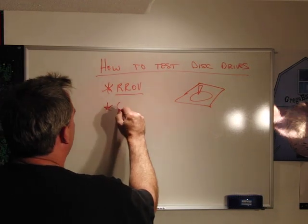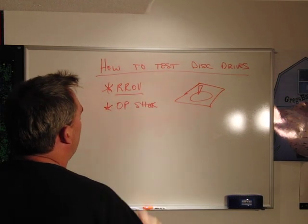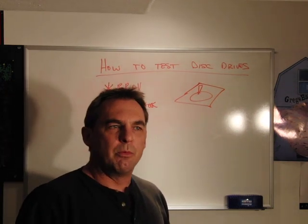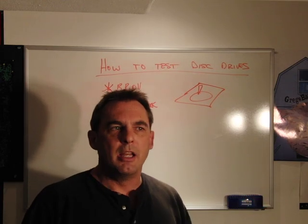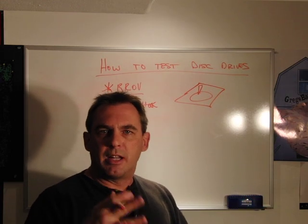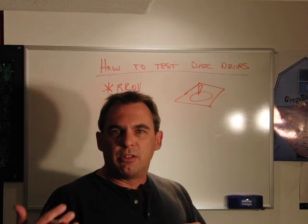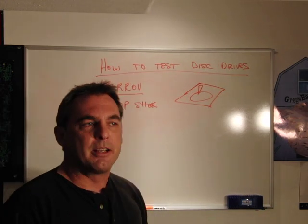The other important test is op shock. The thing about op shock is the operation the drive is doing when it's receiving the shock. What you're really fearful of in operational mode is that it writes off track. There are a lot of parameters set up by the shock sensor that will probably catch this, so the axis or angle of the shock is really important to this test, as well as what the drive is actually doing when you run it.